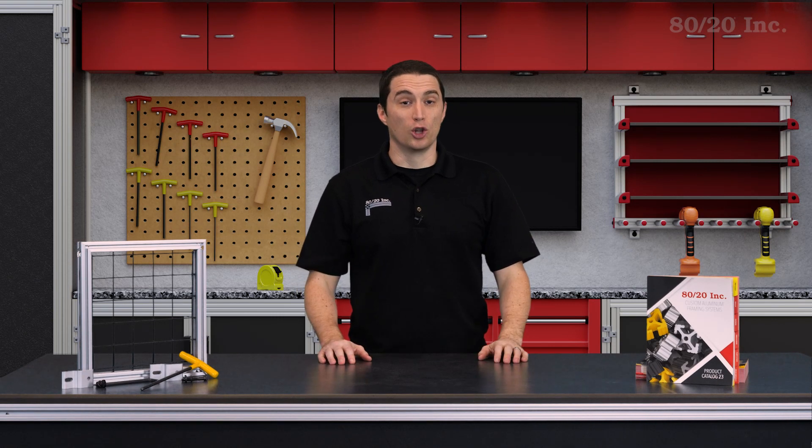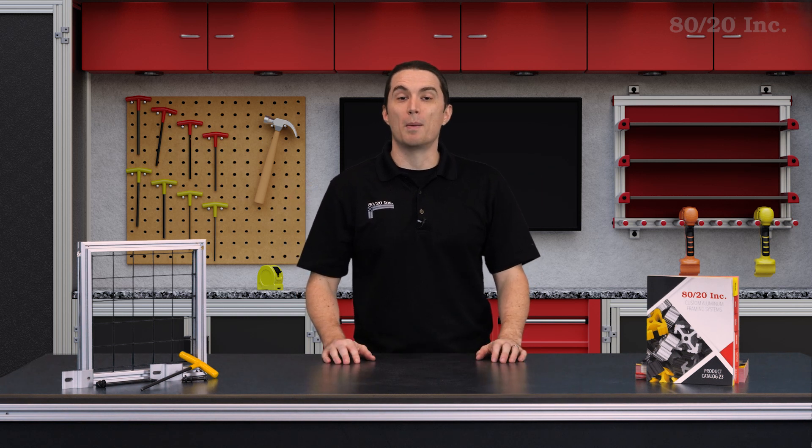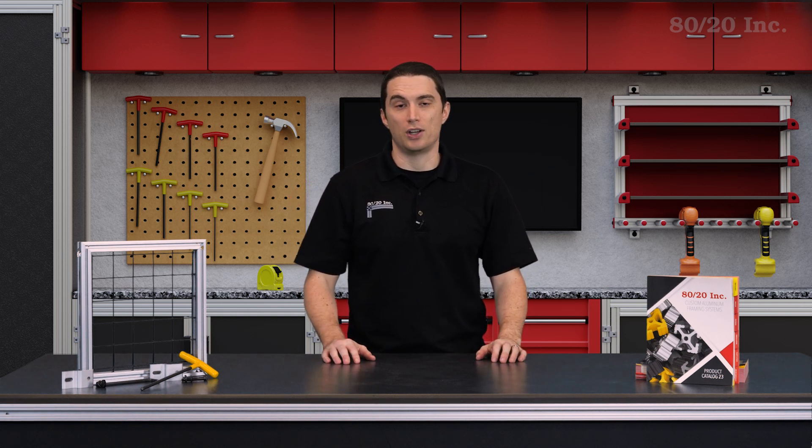From manufacturing plants to local businesses and hospitals, safety guarding is everywhere. Most guards are made to fit one specific area, which can make it challenging to find one that's adjustable and fulfills your specific needs for safety. In this segment of Xtreme DIY, we're going to build a modular and durable safety guard.